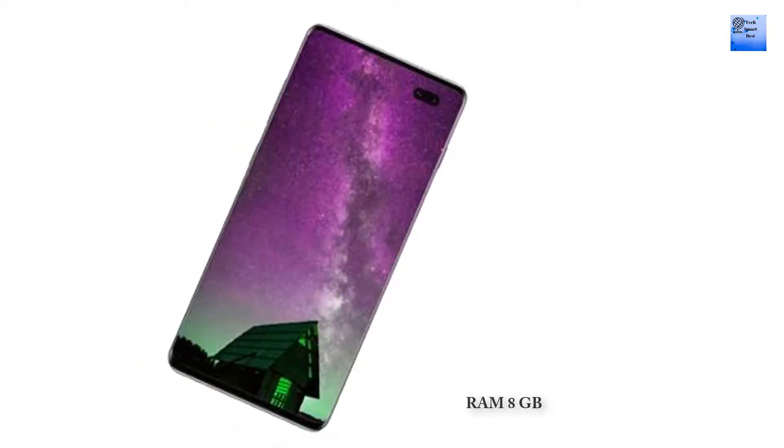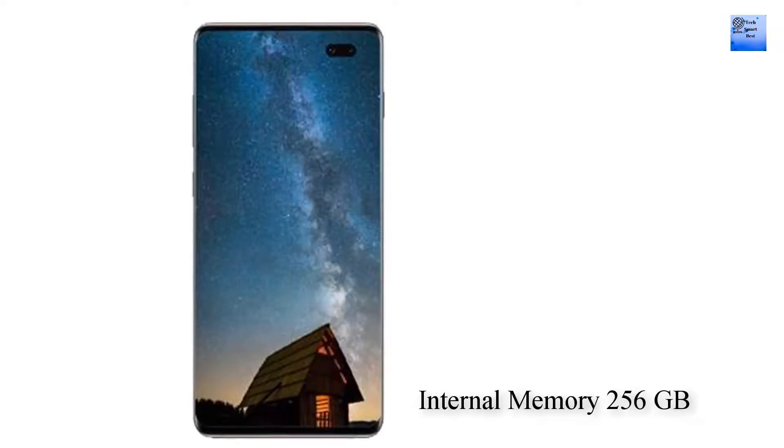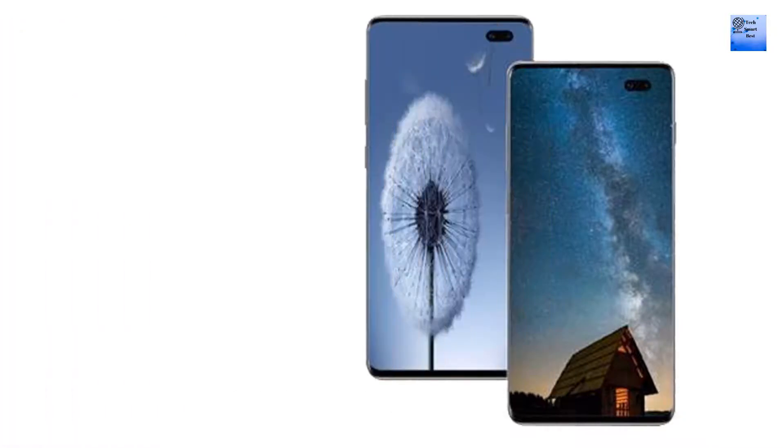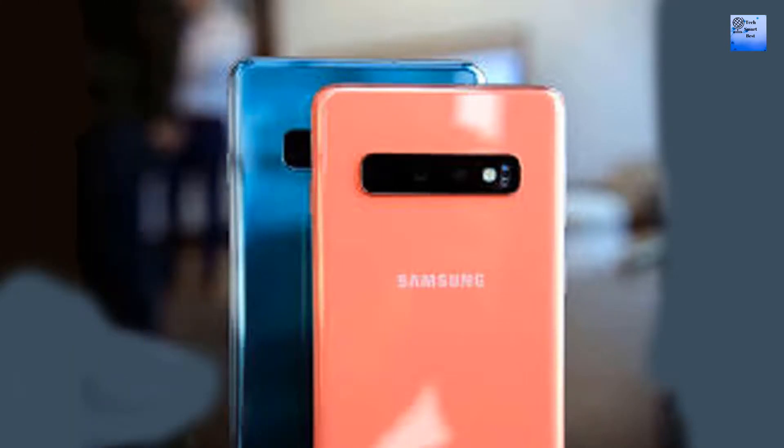RAM of Samsung Galaxy S11: 8 GB. Internal storage capacity: 512 GB, extendable via memory card.